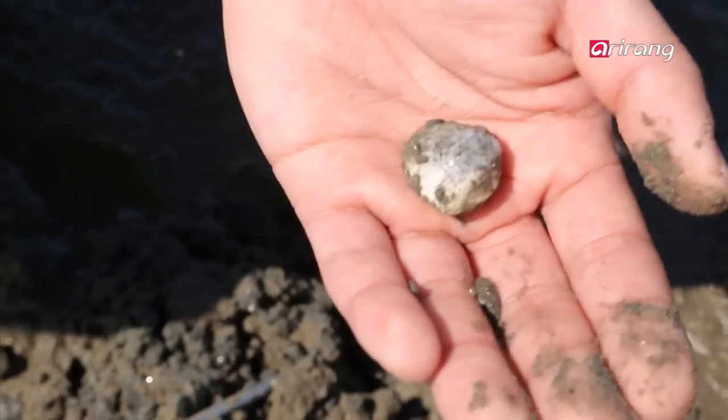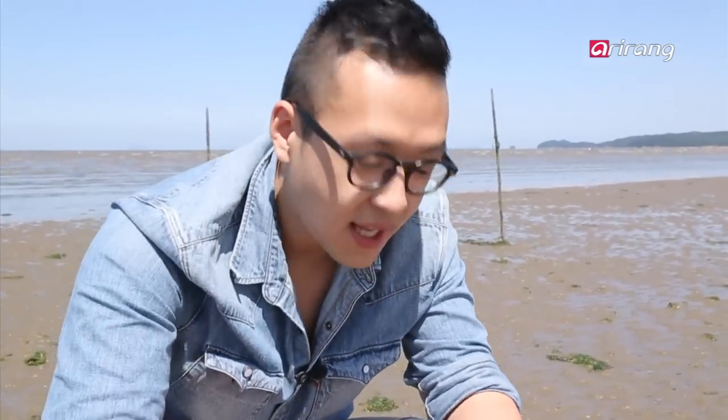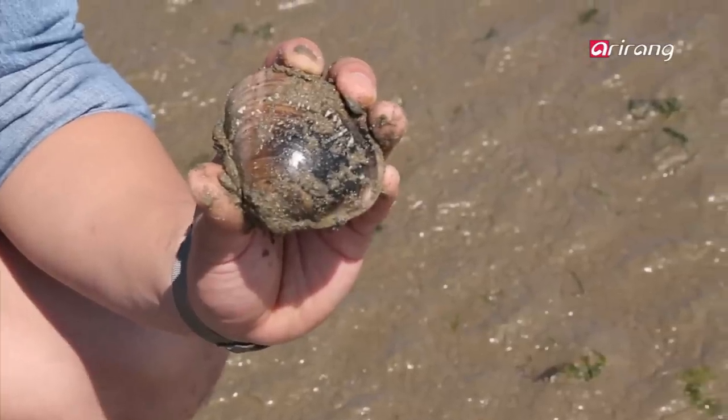One beautiful clam — we'll eat like kings tonight. Look at this guy. They just told me that you don't find one of these more than once or twice a month. Now that's cool. And I'm going to eat it.